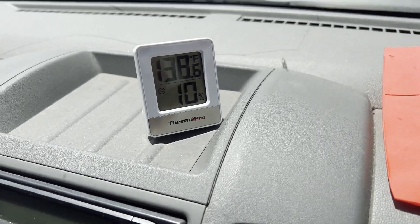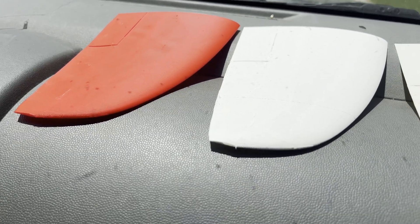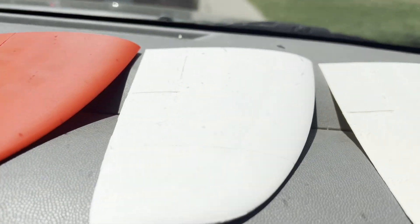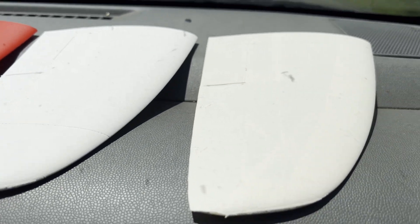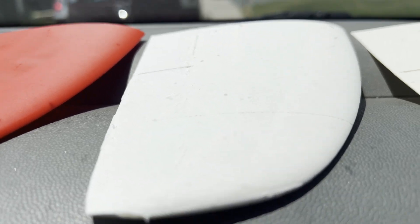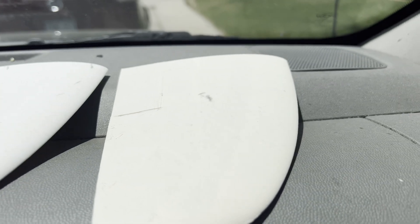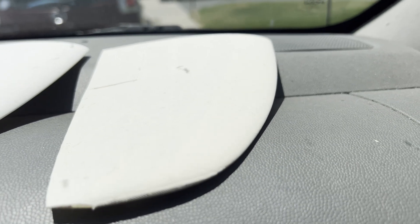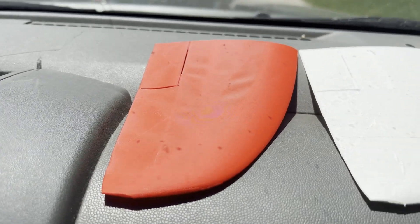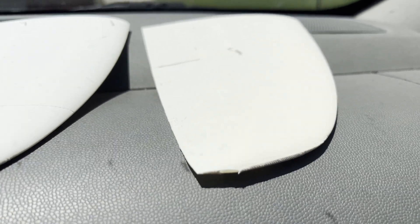Lastly, we have the hot car test. We're already 10 minutes in with the dashboard temperature at 59 degrees C. We have the PLA Pro, the Lightweight PLA HT in the middle, and the Bambu Aero on the right. The PLA Pro is already looking a little saggy. The ColorFab HT and the Bambu Aero still look pretty good. At 20 minutes we're at 64°C — the PLA Pro is sagging in a big way, HT looks good, and the Bambu Aero is starting to droop.